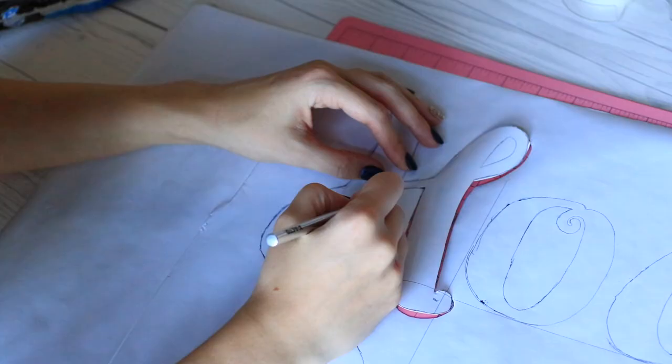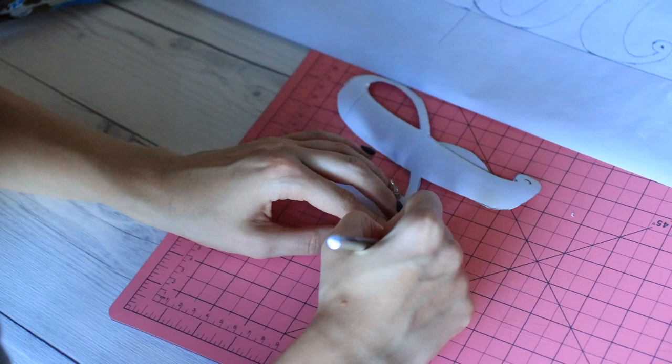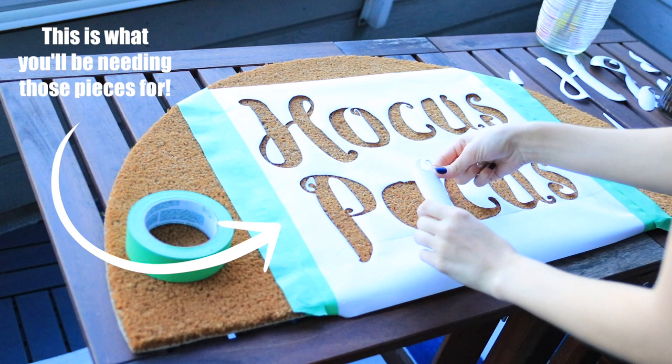Once all your letters are traced, use an exacto knife to cut out all the letters in your stencil. Make sure you're doing this on a safe cutting surface — I used a cutting board mat from the dollar store, though you can get them at Michael's or other craft stores. Be very careful with the exacto knife. For things like the inside of the O, when you cut those pieces out of the stencil, keep them — they act as a paint stopper on the doormat so you get an O instead of a solid dark circle. Save all those little cut-out pieces because you'll be sticking them to the doormat.